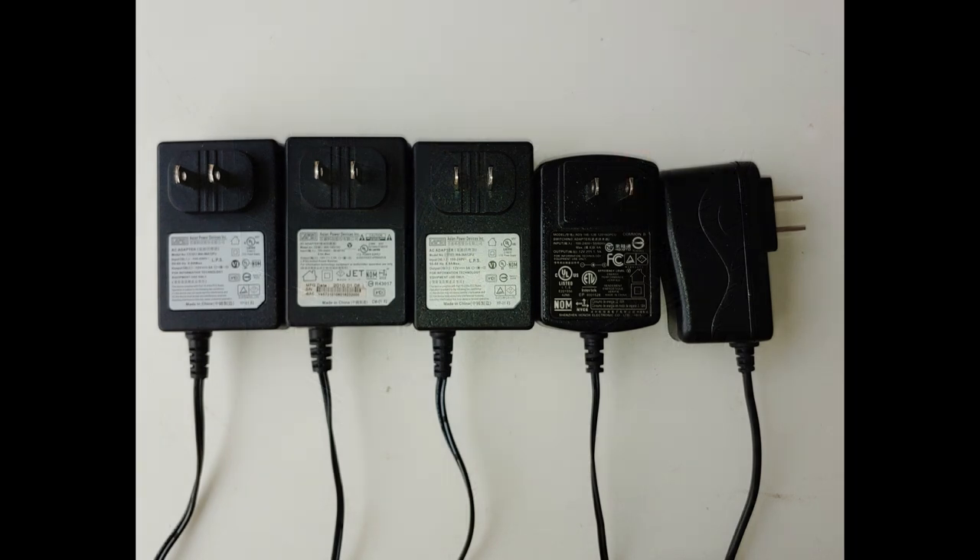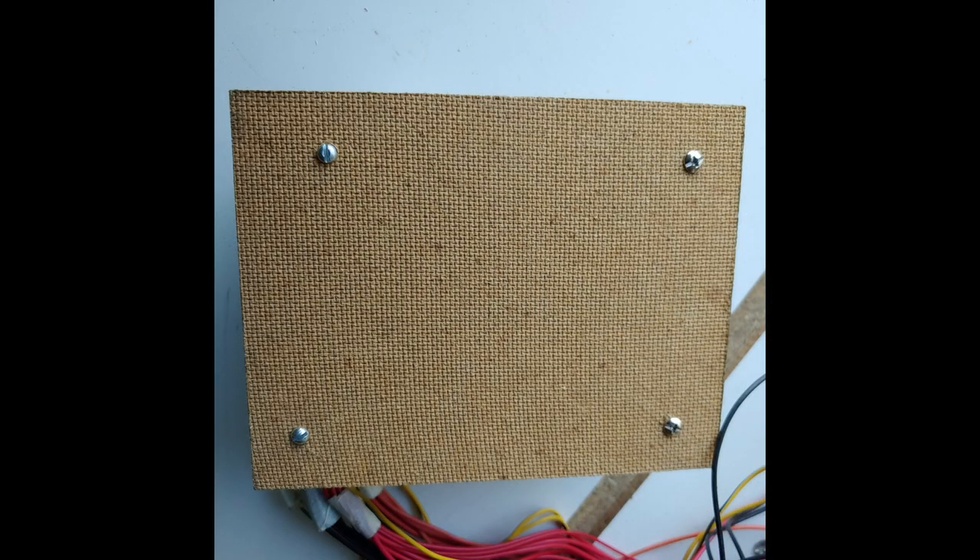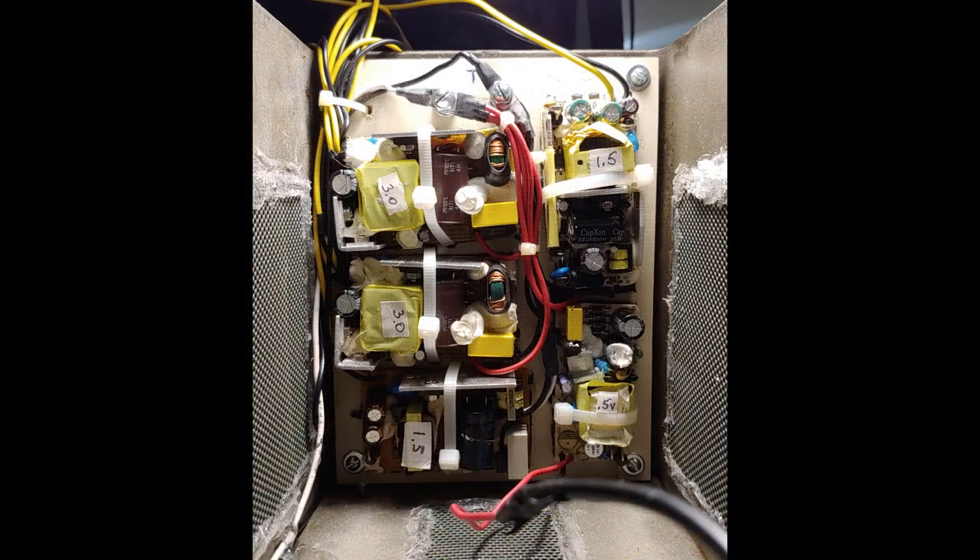Now let's talk about the power for the drives. I initially thought of using an old PC power supply I had laying around, but after testing it I found out it was toast, so time to move on to plan B. Using the existing power supplies that came with the drives, the plan was to remove the plastic cases, zip-tie the circuit boards to a piece of thin wood, re-solder the leads with new ones, and mount the boards inside the box. Lots of shrink tubing here. One of the most time-consuming parts of the project, but it did work out very well.